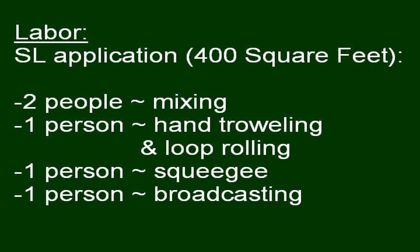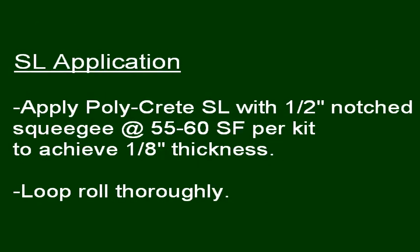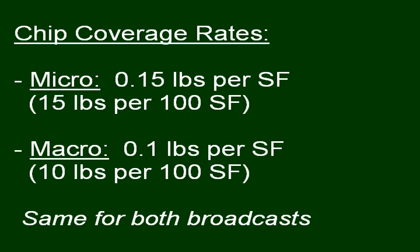For the application of polycrete SL, you will need two people mixing, one person hand troweling and loop rolling, one person squeegeeing, and one person broadcasting. Apply polycrete SL with a half-inch notch squeegee at 55 to 60 square feet per kit to achieve 1/8-inch thickness, and loop roll thoroughly. When loop rolling, be sure to roll in all directions until the squeegee lines disappear. Broadcast microchips at 0.15 pounds per square foot or macrochips at 0.1 pounds per square foot.